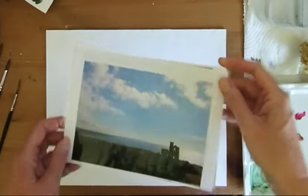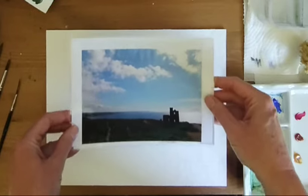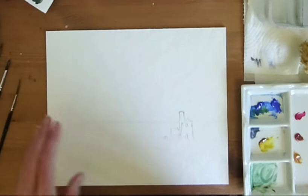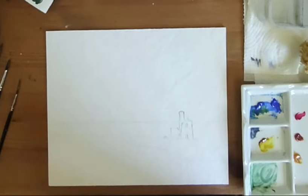We've got a Cornish tin mine today. This is Wheal Coates near St Agnes in Cornwall and we're going to have a go at painting that. I've drawn out the scene, I'll pop up the photograph as a screenshot for you and a pop-up of the drawing so you can have a closer look at those as well.